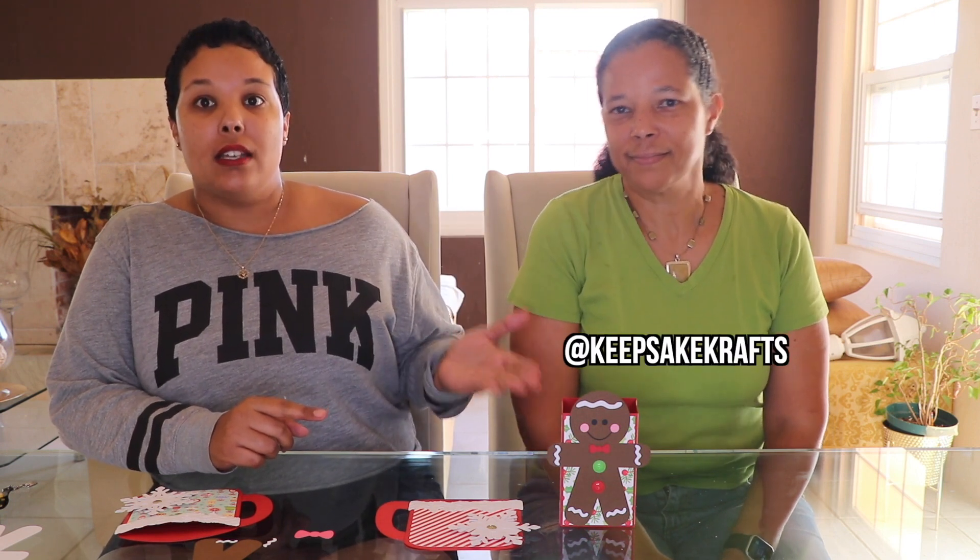That wraps up this video, guys. I hope you enjoyed these little keepsake crafts — which will be on sale, don't forget — and our little hot chocolate treat. Don't forget to follow me on social media: Twitter and Instagram at Rain Sierra, and also Keepsake Crafts at Keepsake Crafts on Instagram. Everything will be linked below. Please support local businesses, including Keepsake Crafts. Merry Christmas!